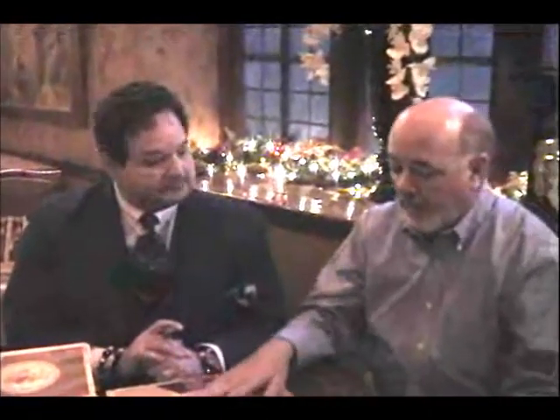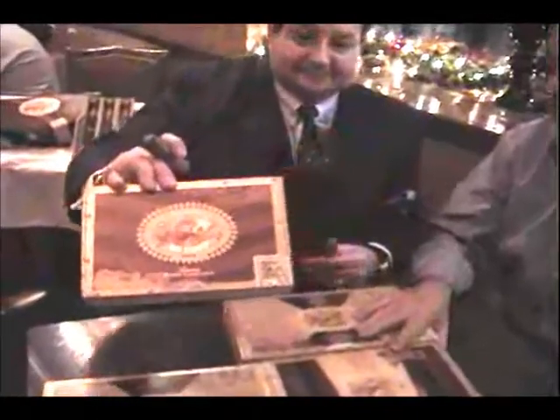This cigar uses a 100% Honduran Connecticut wrapper — I'd never heard of this wrapper until we developed it, and you won't find it in the marketplace because it's proprietary. You really have to touch this package to realize it's not inlaid wood. It looks like graphically printed paper on cedar — they did a superb job. A lot of times the cigar doesn't stand up to a great package like this, but in this instance the cigar absolutely does. We've smoked a few of them over the last few days and it's just delicious.